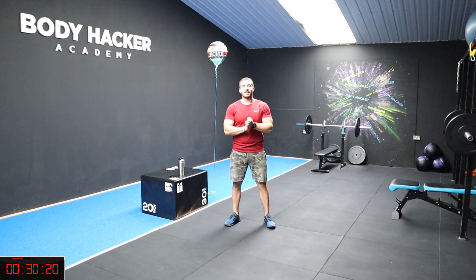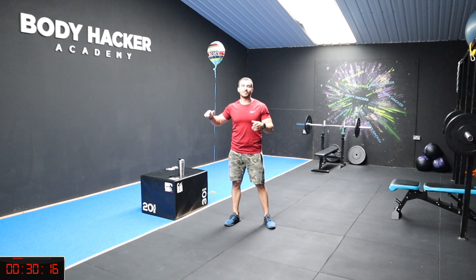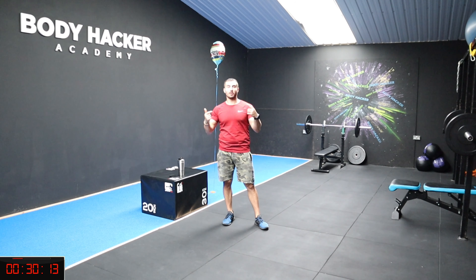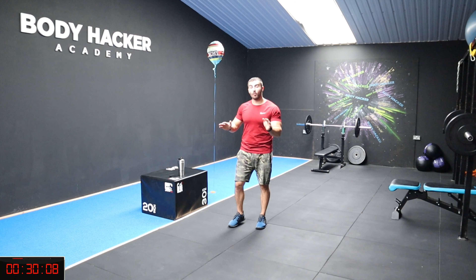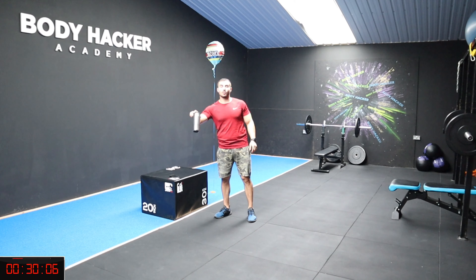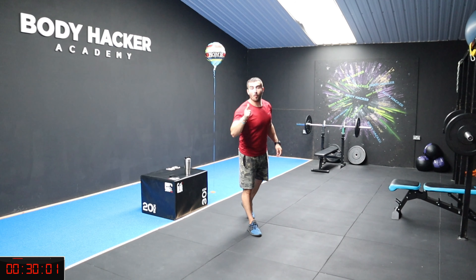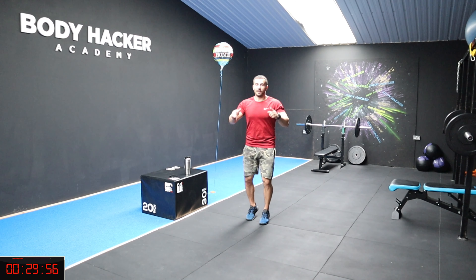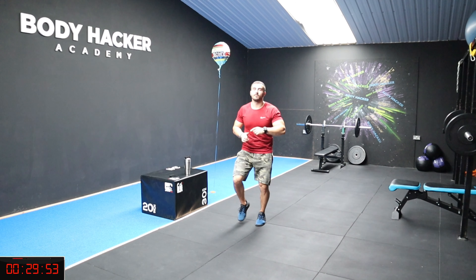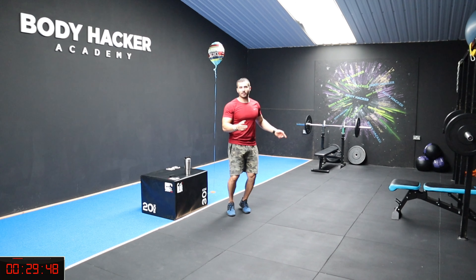Hey guys, how's it going? Welcome to today's session. We're going to have a full body workout — you don't need any equipment. Make sure you do have a drink ready, and that's it. Let's start with the warm-up. I did change the scene because some of you said you prefer seeing the logo.